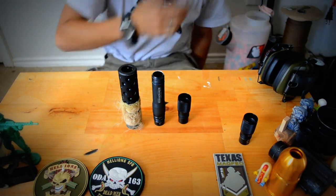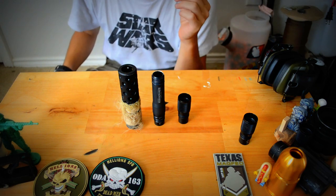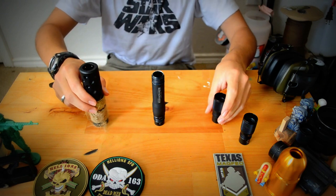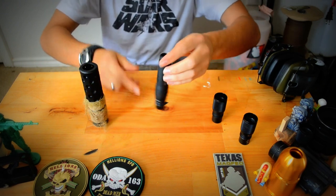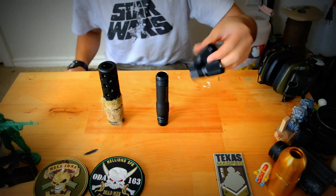Hey guys, welcome back to Philips Corner. I just wanted to go through and show you guys the barrel setup that I'm running. I am running the Hammerhead Widowmaker barrel with an M50 muzzle tip and your standard fins.